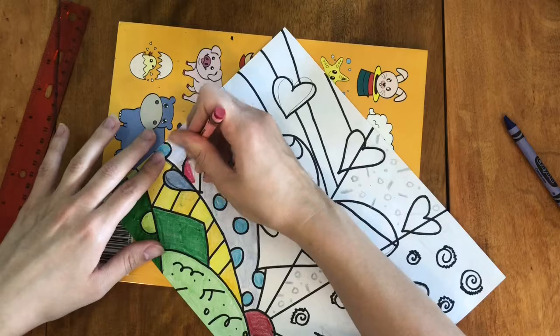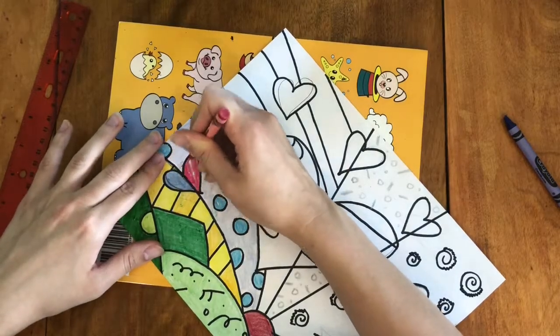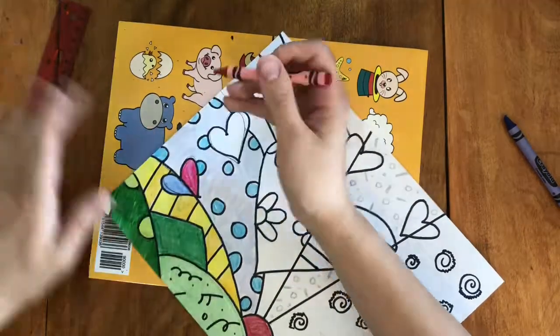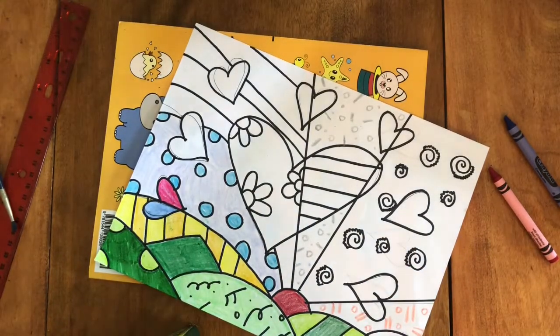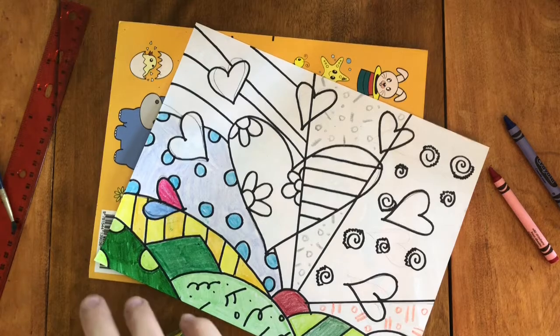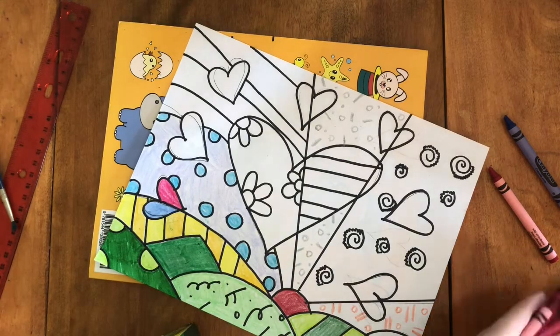Britto is known for his use of very bright colors. In the beginning he focused mostly on primary colors, but now he has a company that makes all of his original colors for him. Try to use lots of bright colors just like Romero Britto.